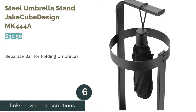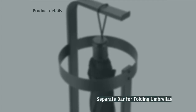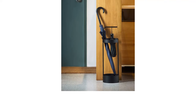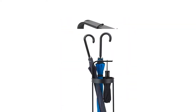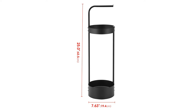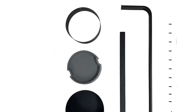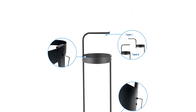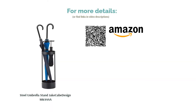The next product is the Steel Umbrella Stand by Jake Cubed Design, model MK444A. This umbrella holder comes in two colors and is designed for umbrellas of multiple sizes, with a bar specifically to hang folding umbrellas on. This bar can be positioned over the main holder or rotated to hang over the side. The bottom is very deep and has a removable tray so water drips can be easily poured out. Reviewers say the design is very simple and easy to overlook, but others love that it fades into the background. Reviewers appreciate the rubber coating on the bottom so it won't scratch wooden floors, and the bar for folding umbrellas is especially popular.